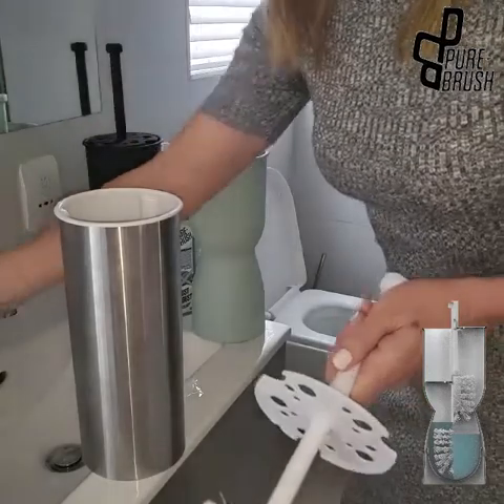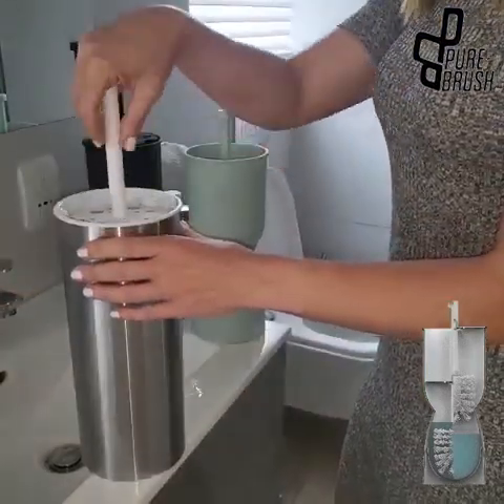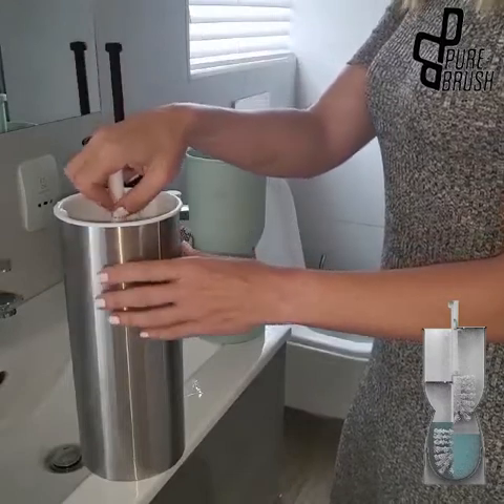After cleaning the toilet bowl, return the brush to the holder and make sure that the brush head is submerged in the solution. It's as simple as that.